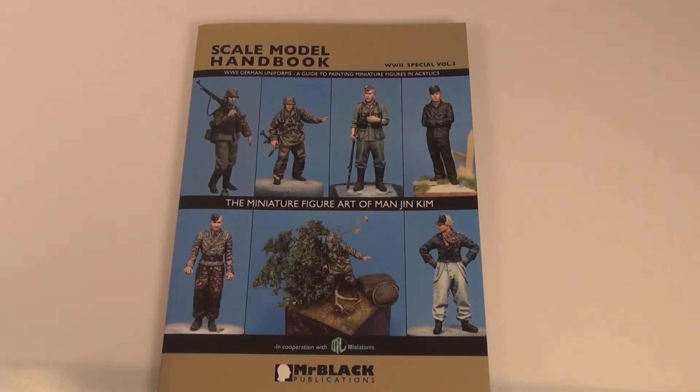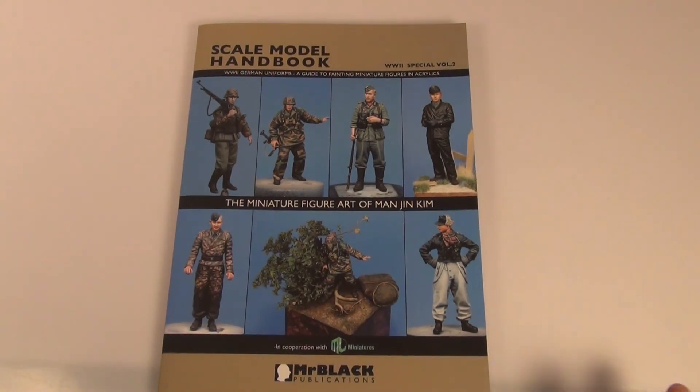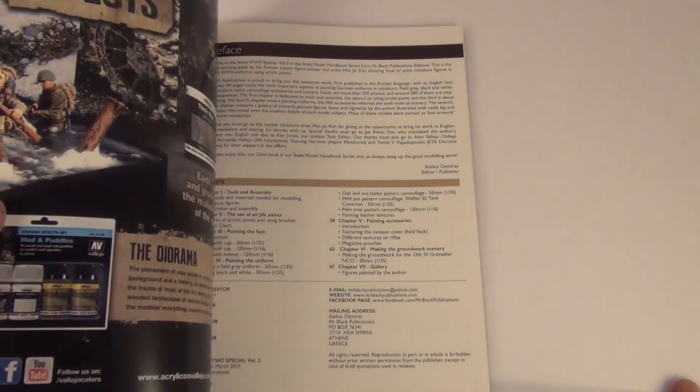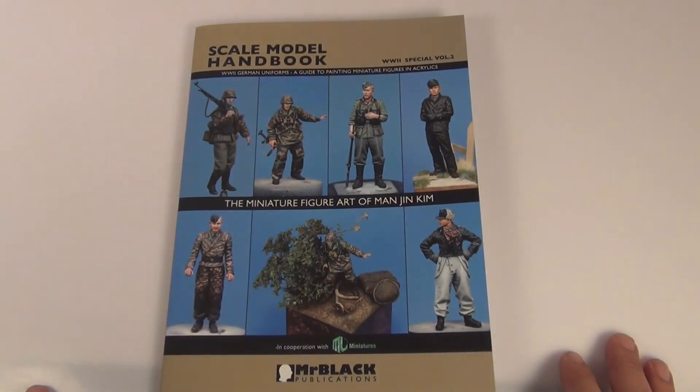The other thing I like about this book is there are some books and magazines you buy these days that are basically almost 70% ads. There's really not much advertising in this book — maybe just on the back of the front cover — but it's pretty much just all painting and pictures.